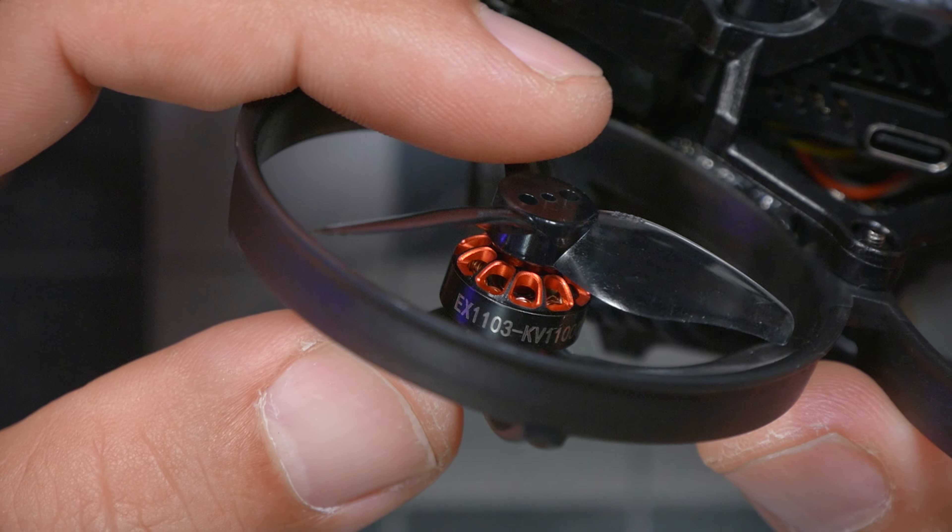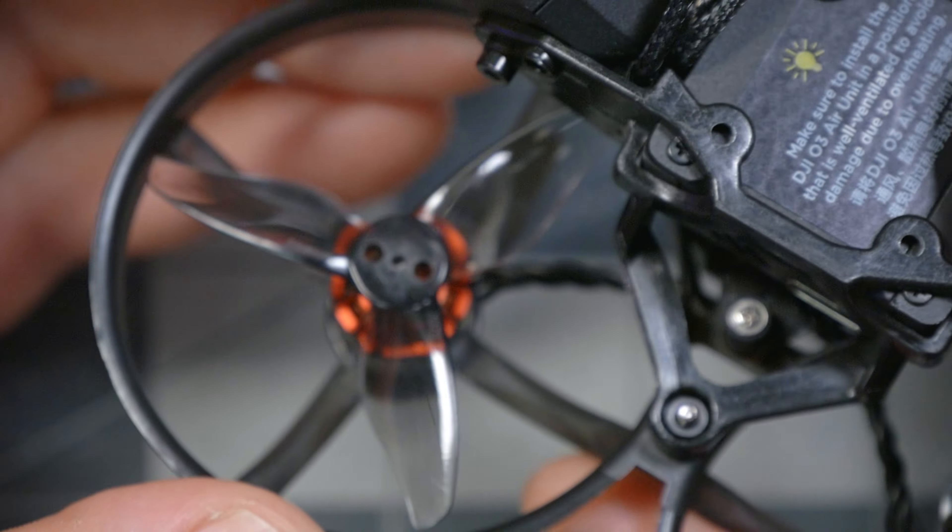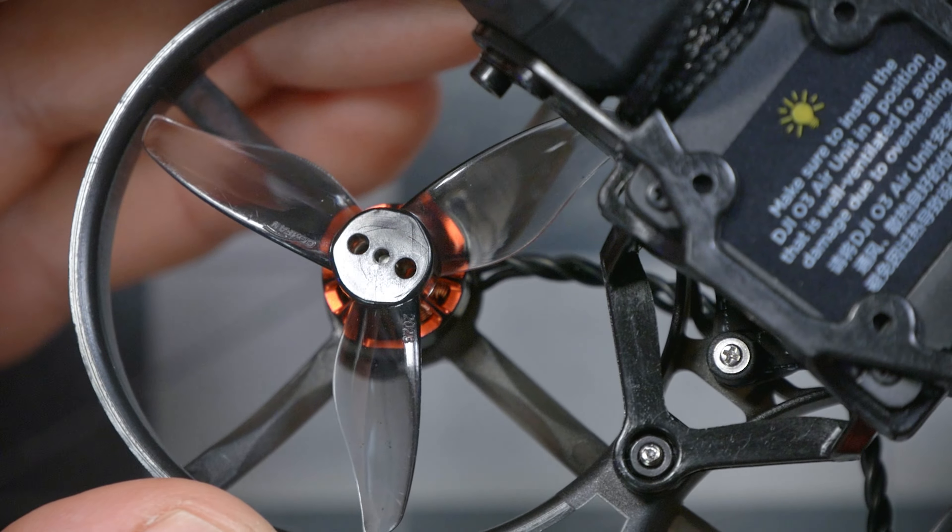We've got 1103 sized motors. That means they are 11mm in diameter and 3mm in height. They are rated at 11,000 kV and if you know about battery specs, you know that suggests we're going to be using a 2-cell battery. That is in fact the truth. Happy Model recommends a 450mAh 2S battery. And we are pairing those motors with 2-inch tri-blade props. We're going to take that outside and see how it flies a little later in the video.